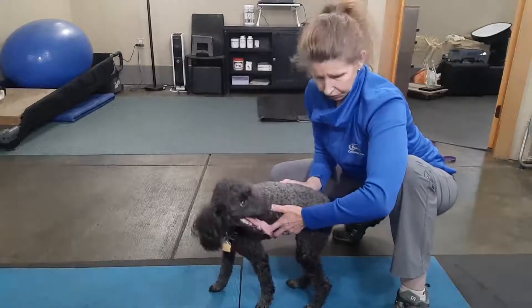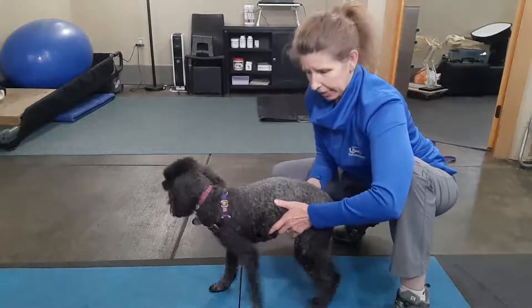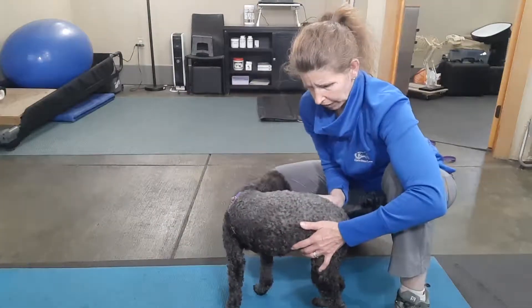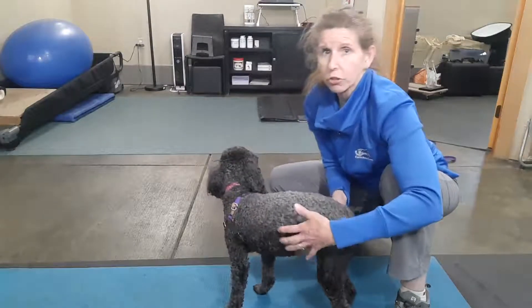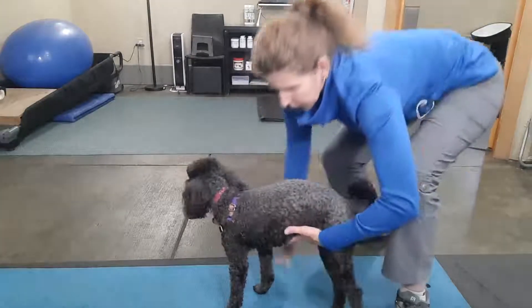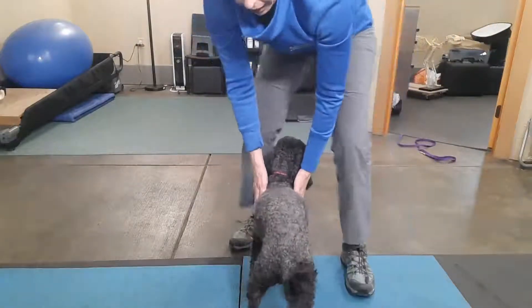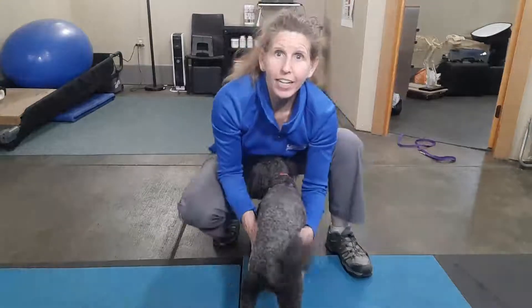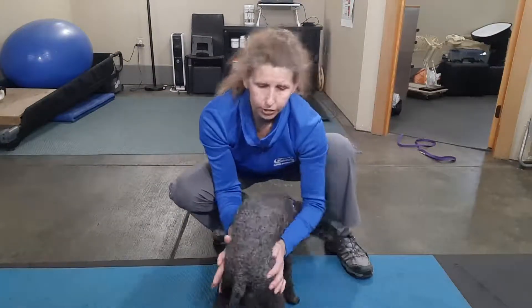We're just gently shifting her — her left hind leg is the leg that's been injured — so that she bears weight and then shifts off of it. I will show you from reverse. I like to stand behind them normally, but I'm trying to get a good video.